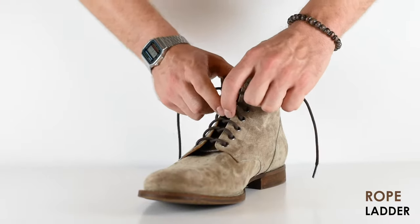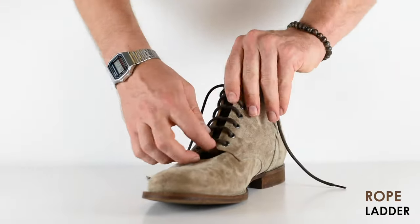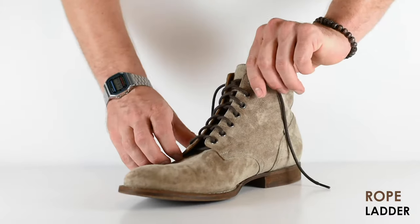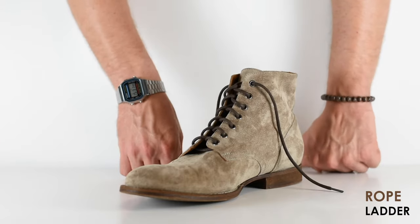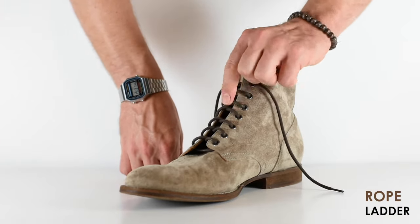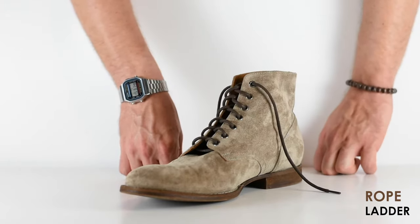Here it is — number five, the Rope Ladder in action. This is a good one for very secure ankle support, and these laces are going to last a really long time because they don't have much friction on the boot itself.